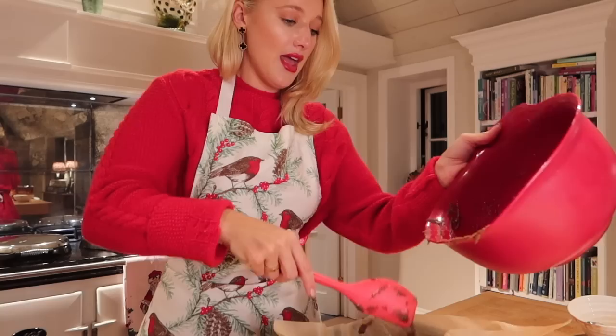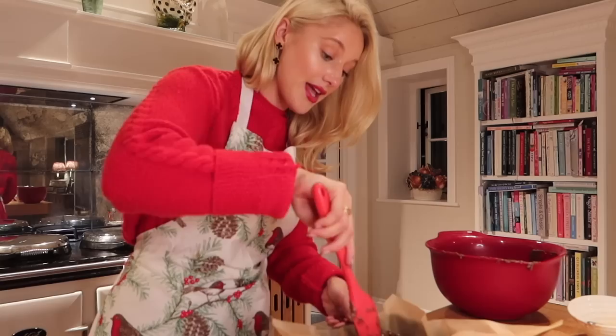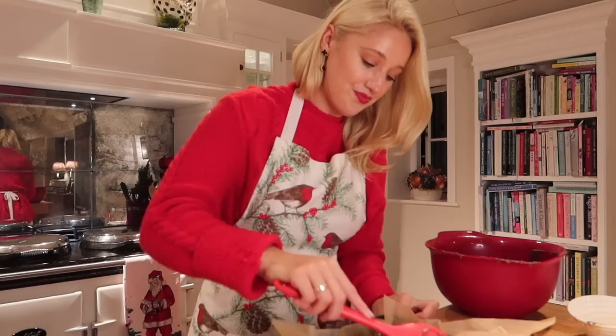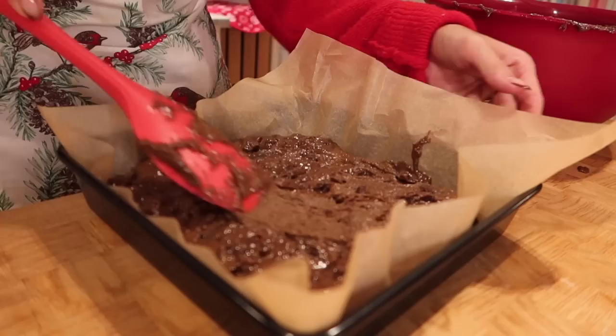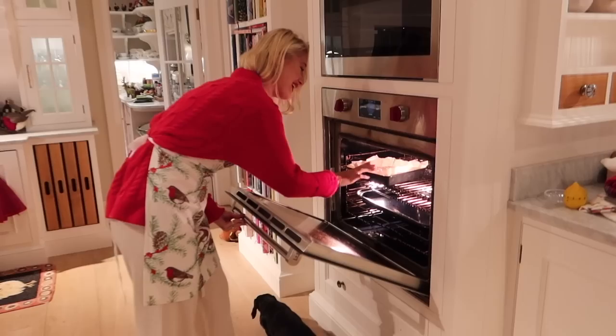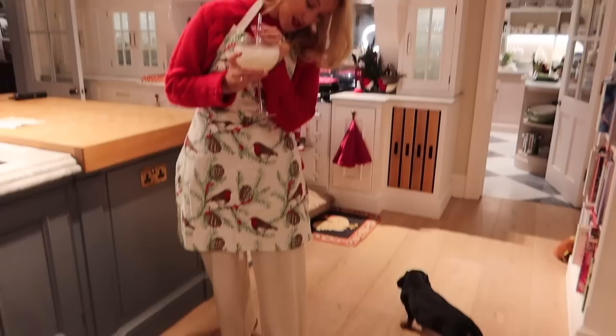I've switched over to a spatula to get every single last scrumptious bit. It already smells like Christmas in this household! I'm scraping every last bit of this delicious mixture into the cake tin, spreading it out into the corners. It's not massively beautiful at the moment but it tastes insane. We're also going to decorate it with a touch of icing sugar and a tiny little bit of honey. The cake is now ready for the oven — 160 degrees, convection — and I will see you guys in 45 minutes.